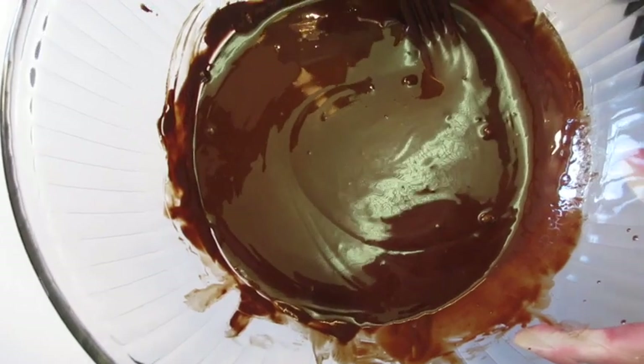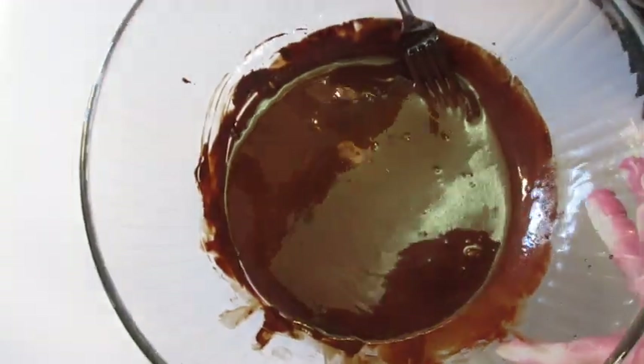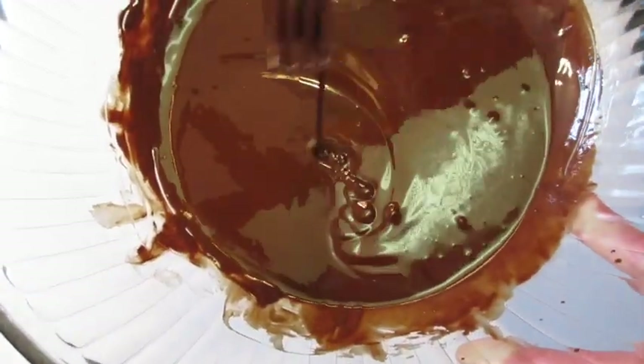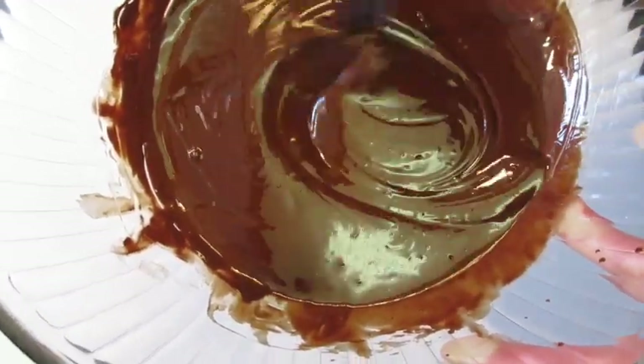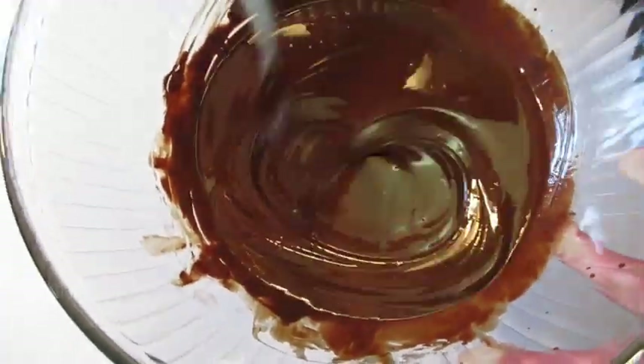Depending on your microwave, you may want to add less time or more time — just make sure you don't over-melt your chocolate chips. There could be just a few little pieces still in there but they're going to continue melting as they sit with the coconut oil and chocolate.